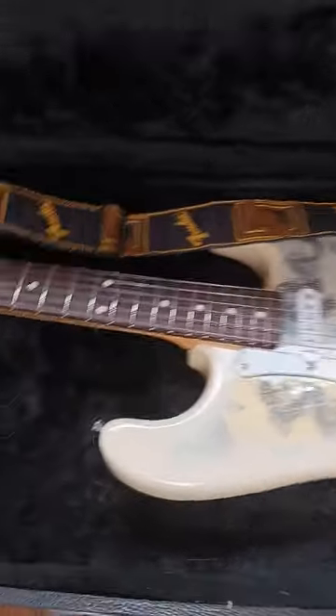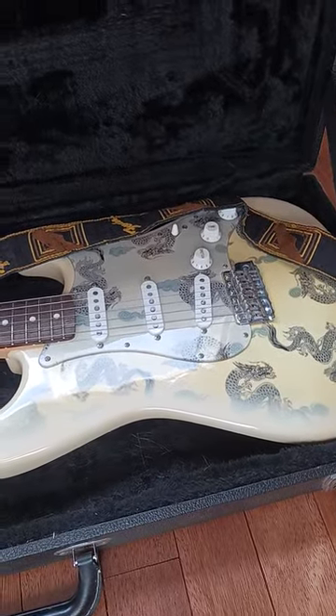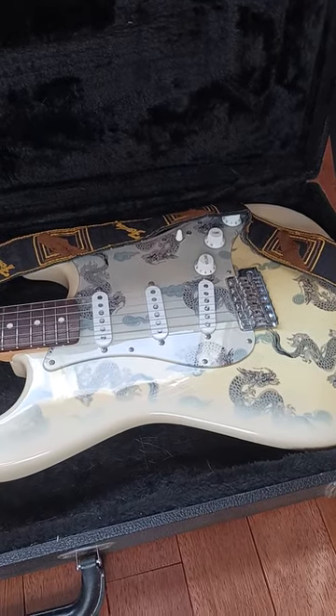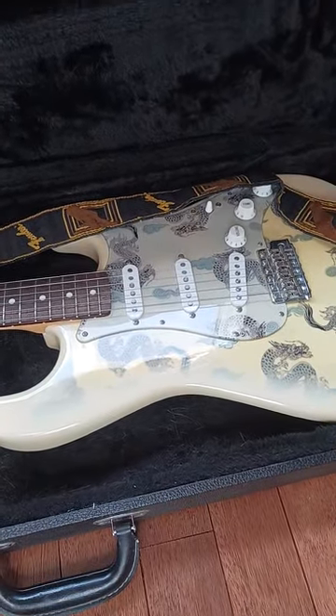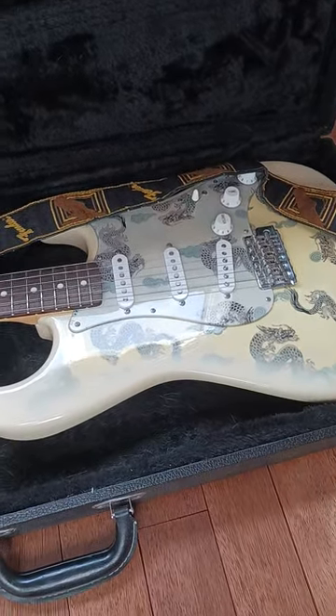It's just a stunning guitar. In a little while, I'm going to do a short little camera video again and let you have a listen to it — how it sounds and such — but for now, I'm just going to show you some decent shots, decent close-ups of the guitar. It's pretty amazing.